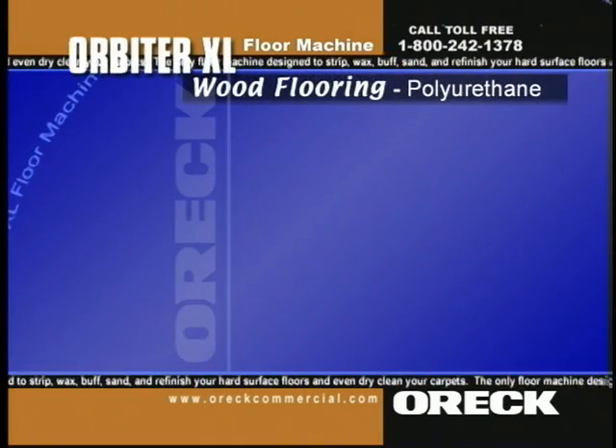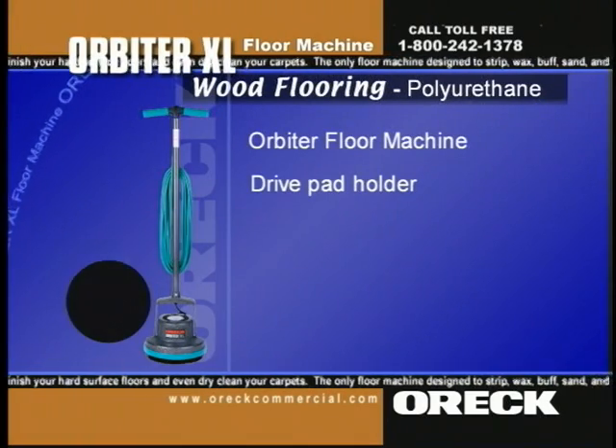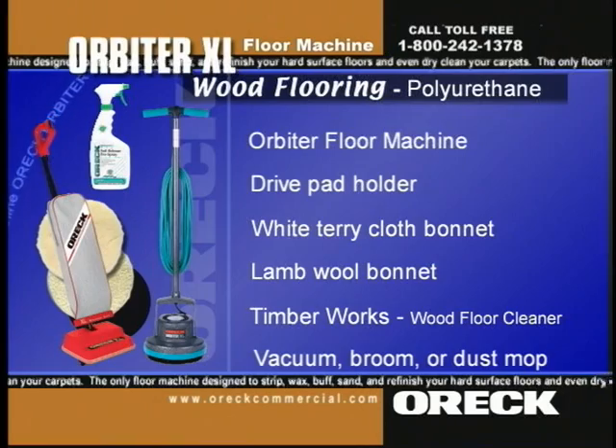To clean polyurethane wood floors, use the orbiter floor machine, drive pad holder, white terry cloth bonnet, landmower bonnet, Timberworks wood floor cleaner, and a vacuum, broom, or dust mop.